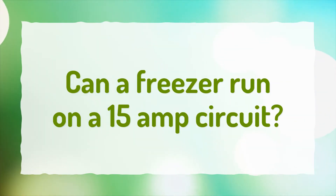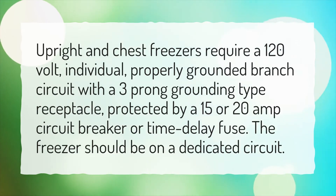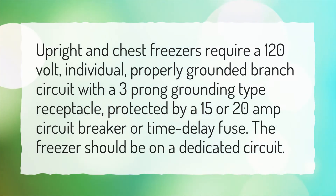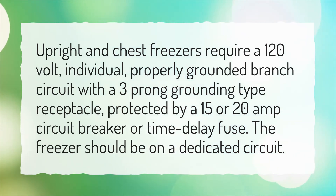Can a freezer run on a 15 amp circuit? Upright and chest freezers require a 120 volt, individual, properly grounded branch circuit with a three-prong grounding type receptacle, protected by a 15 or 20 amp circuit breaker or time delay fuse. The freezer should be on a dedicated circuit.